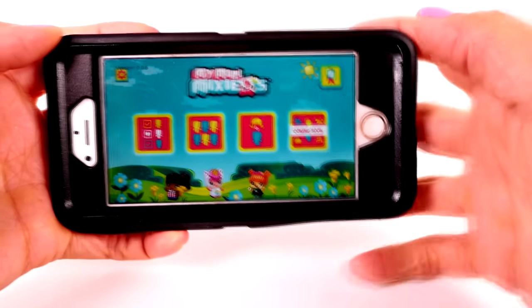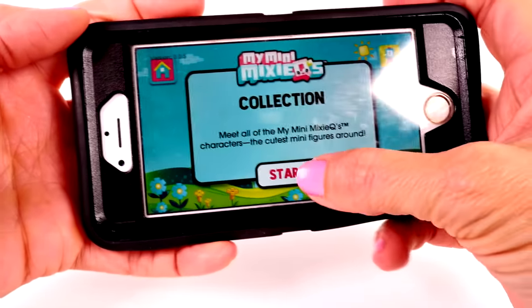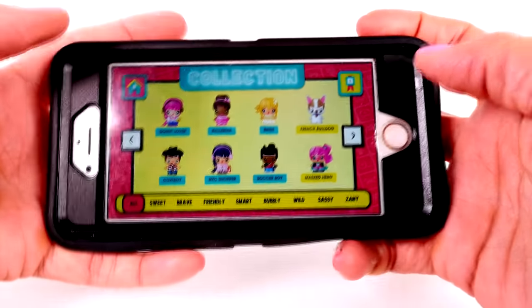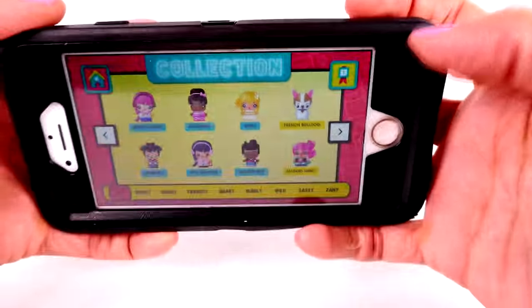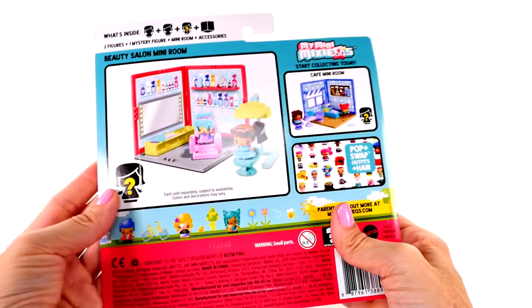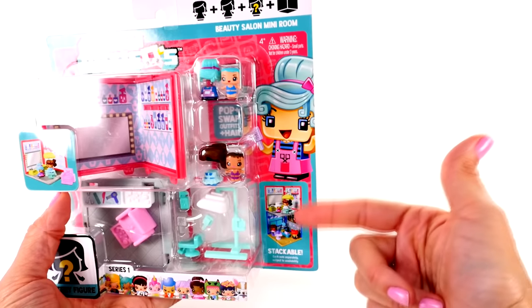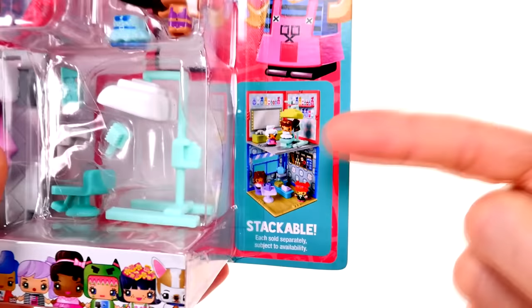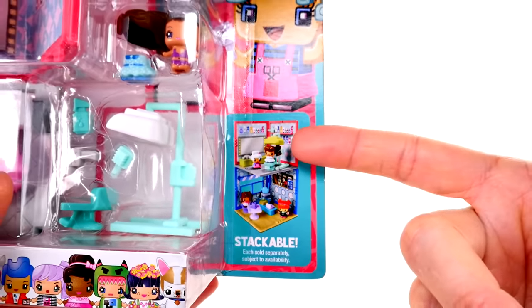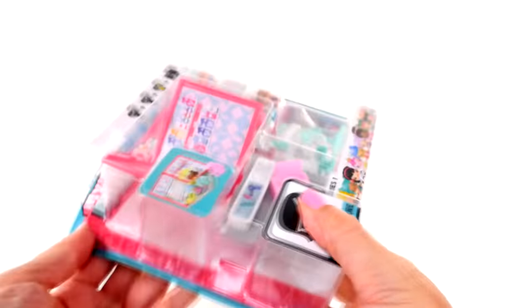There's a section still being developed, so it says 'coming soon.' The app is not available yet but should be in mid-July, so keep checking the app store. Now, this is one of the mini rooms - it's actually a beauty salon. Remember when I said they could stack? These are what I was talking about. See how that works - if you collect several mini rooms they stack on top of one another. This one is a beauty salon and it looks like we get two characters and another mystery figure, so let's open it up.